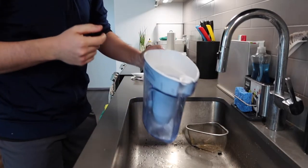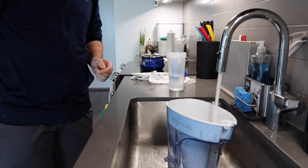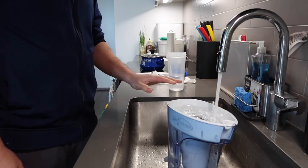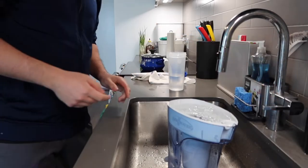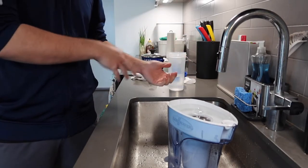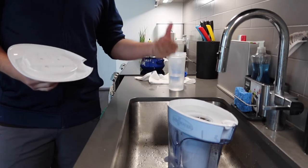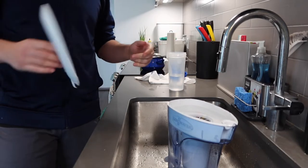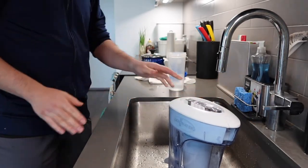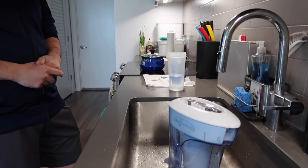Once you have the filter set up, put it back inside and fill the water in. Usually when I fill it, I fill up to a certain point, let it filter through, then fill one more time. I leave it in the fridge so we have cold water. If you don't have a big enough fridge, you probably want to go for the six-cup instead. Put the lid back on top, make sure it's all sealed up, and then you can put it in the fridge.